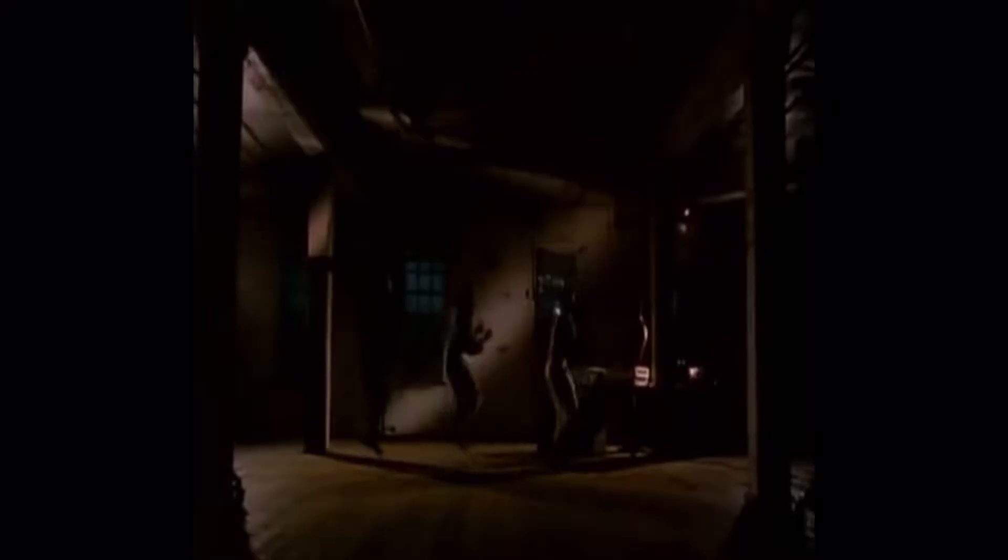Oh my eyes are watering, if y'all can see this, my eyes are watering. Let me go ahead and taste it, down with some water first. I'm scared.